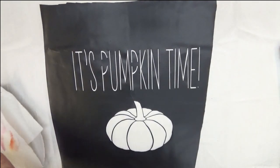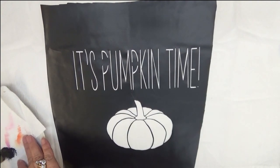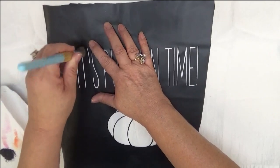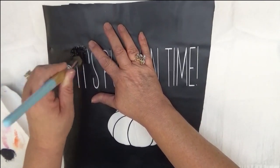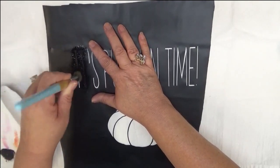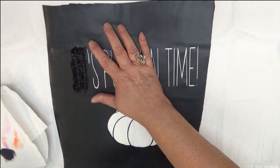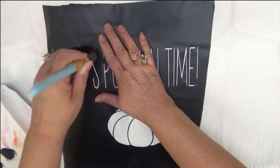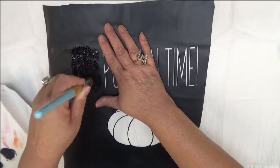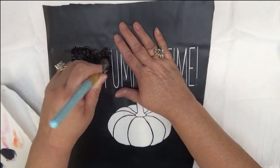Let's get started. I'm just going to dip my stencil brush into the actual jar, then tap it on a paper towel, and I'm just going to come through here and try to get it as solid as I can on the actual design. On this particular project I'm using contact paper for the stencil, so that's a one-time stencil.